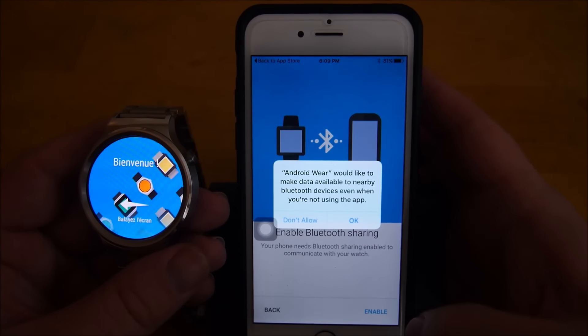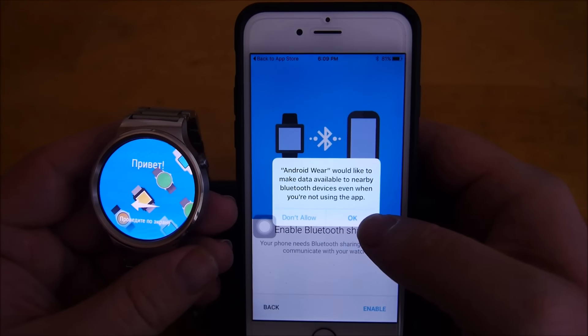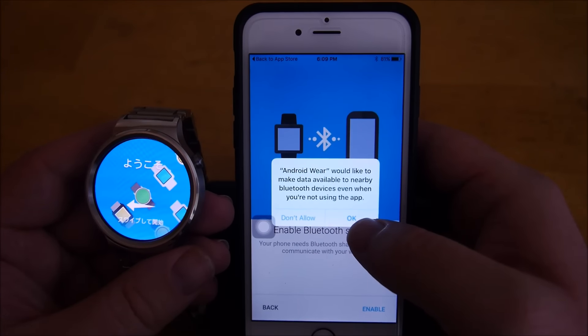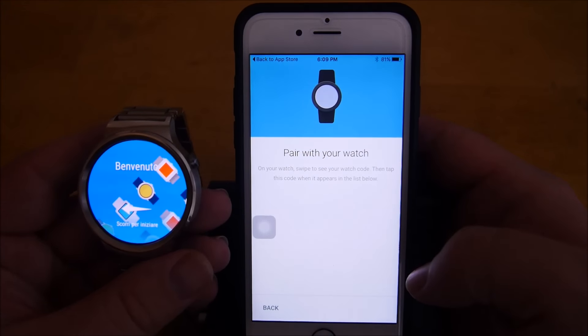Enable Bluetooth sharing and hit enable. It's going to say 'would you like to make data available to nearby Bluetooth devices even when you're not using the app?' — hit OK. Now it's trying to pair with the watch.